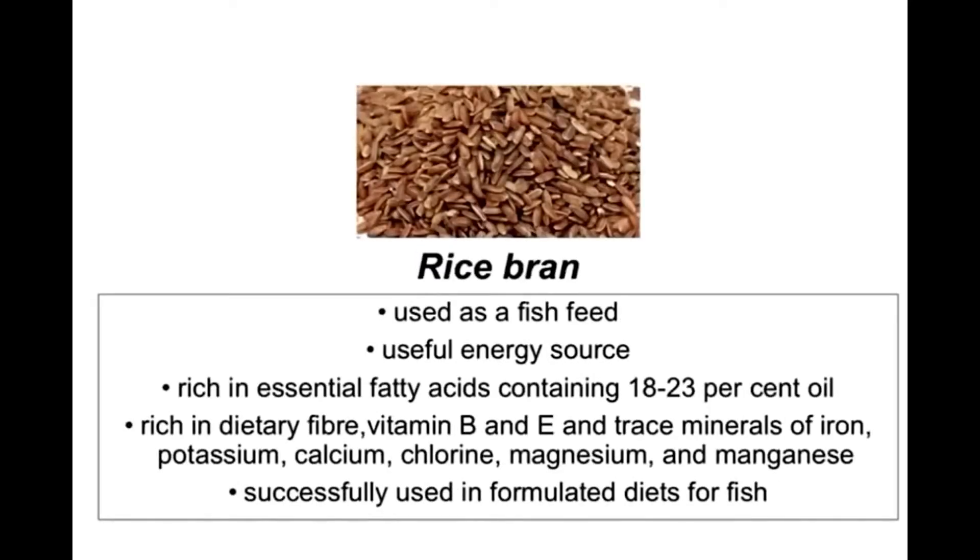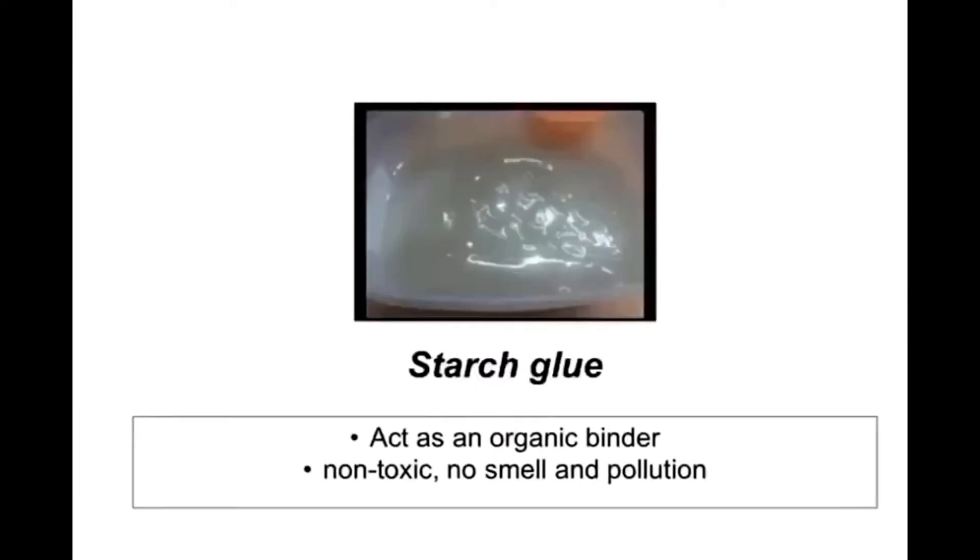We also decided to use rice bran as fish food. Lastly, we use starch glue as an organic binder.